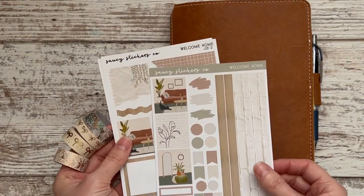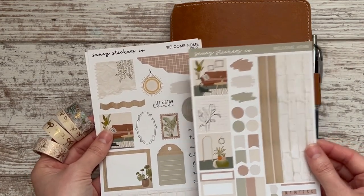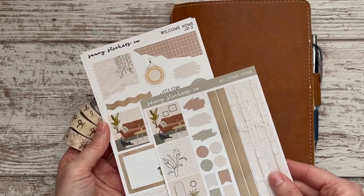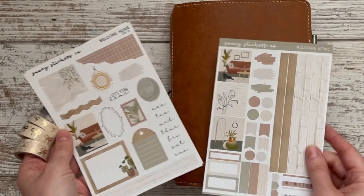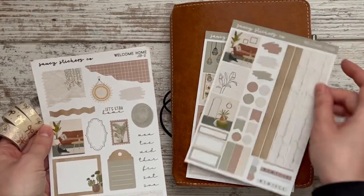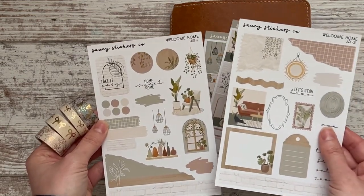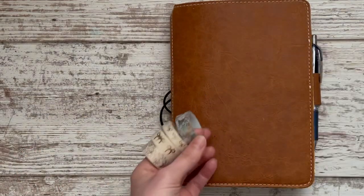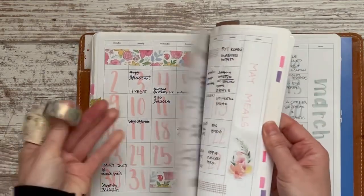I'm excited because I have two kits from Saucy Stickers Co — they're both the Welcome Home kit, so they are completely coordinating. You can see the small boxes and full boxes are the same. This is the Hobonichi Cousin kit, which is a functional-type planner kit, and this is — I think she calls them journal kits or bullet journal kits — much more decorative.